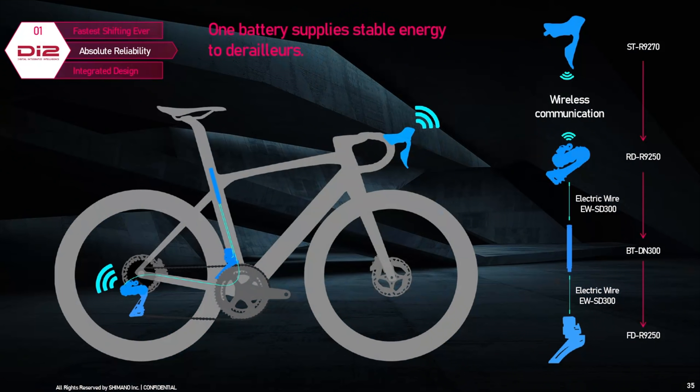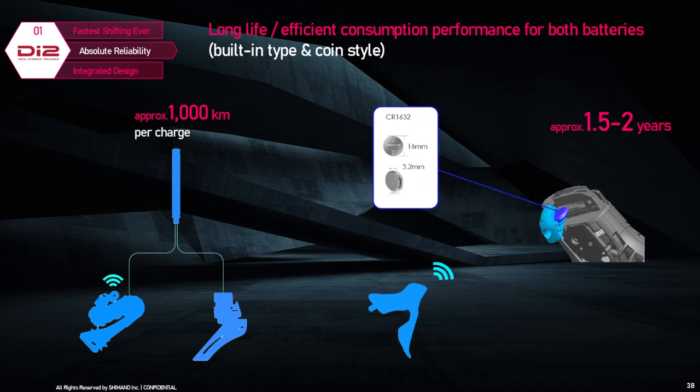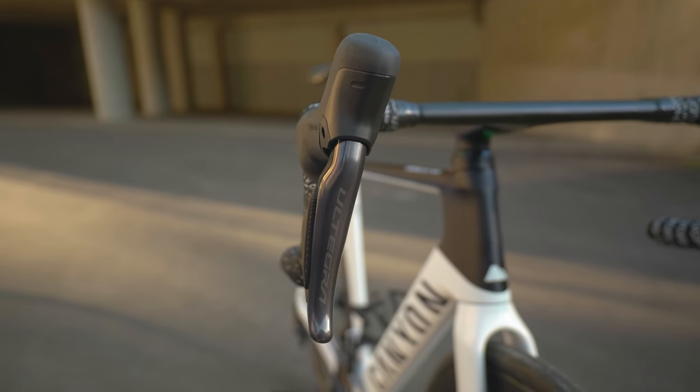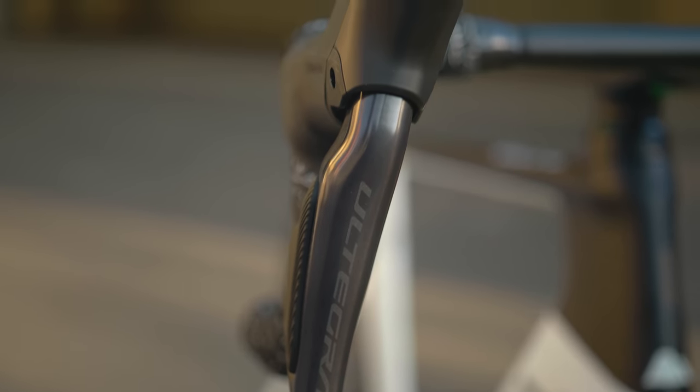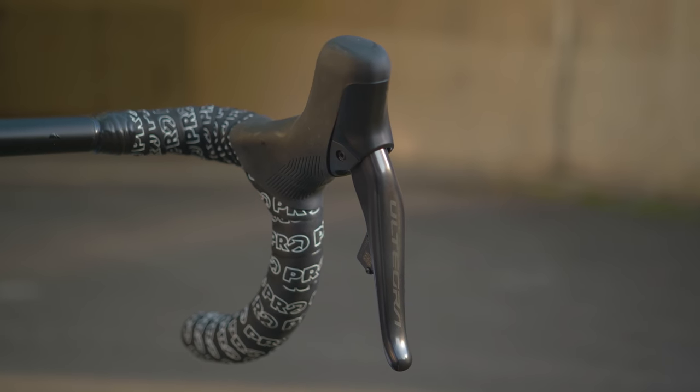Probably one of the big stories with the new groupset is that it's not a full wireless groupset like SRAM eTap as many might have hoped — it's semi-wireless, like FSA developed with their Wii groupset a few years ago. The front and rear mech are wired together to a central battery inside the frame, and the shifters are wireless. The obvious benefit is cleaner integration at the front, and with the trend for aero bikes with one-piece handlebars and stems and all cables routed inside, it should be easier to build a bike — although you still have the hydraulic disc brake hoses to deal with.